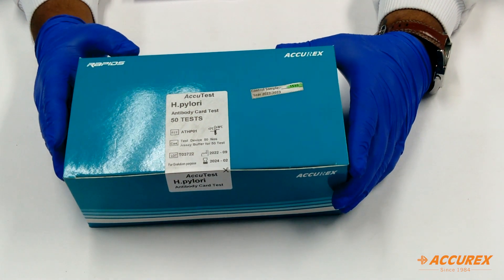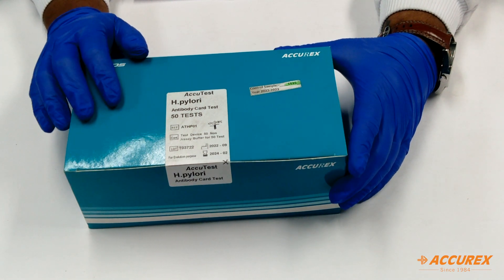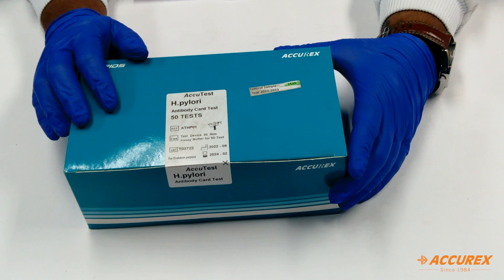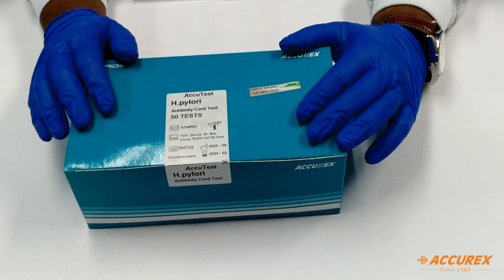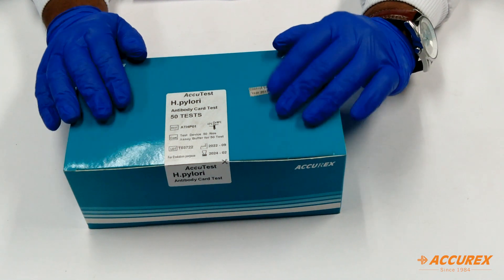Hello friends, welcome to AcroX YouTube channel. Today we have brought a product called H. Pylori, also called Helicobacter Pylori, in serum or plasma or whole blood. The method used is chromatographic immunoassay detection for IgG, IgM, and IgA inside the human sample.